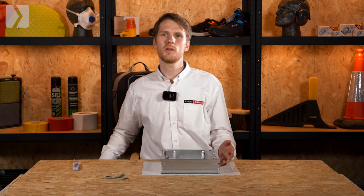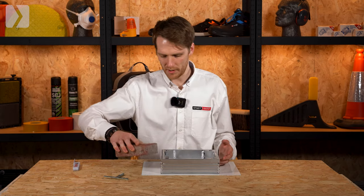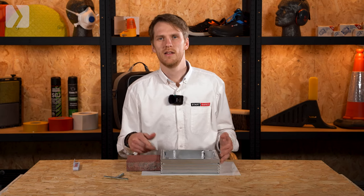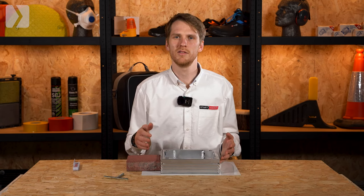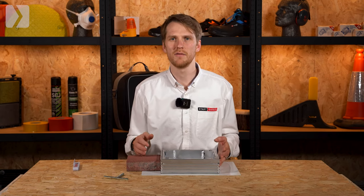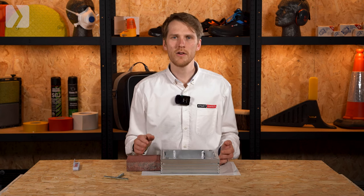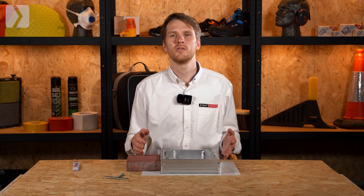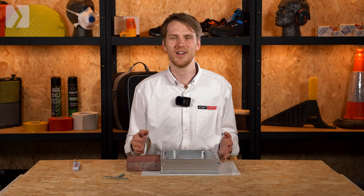When installing your cover you need to ensure the drain will not stand proud of the surrounding surface, causing a trip risk. In summary, the key things to note are that you should have enough depth inside the tray for your chosen surfacing, and that the overall tray height should not create a trip hazard. Remember you'll also need to allow for some mortar to fix the tray in place.